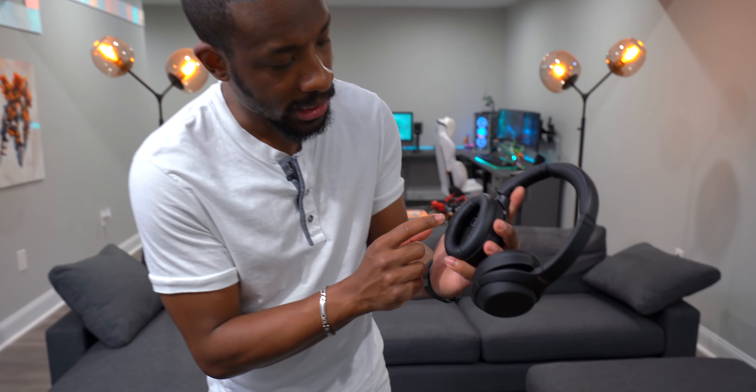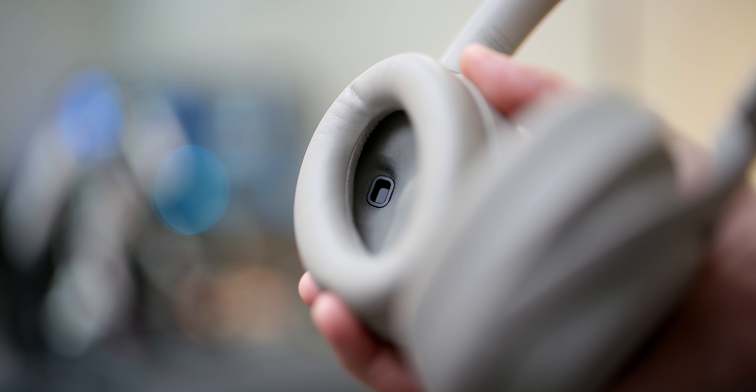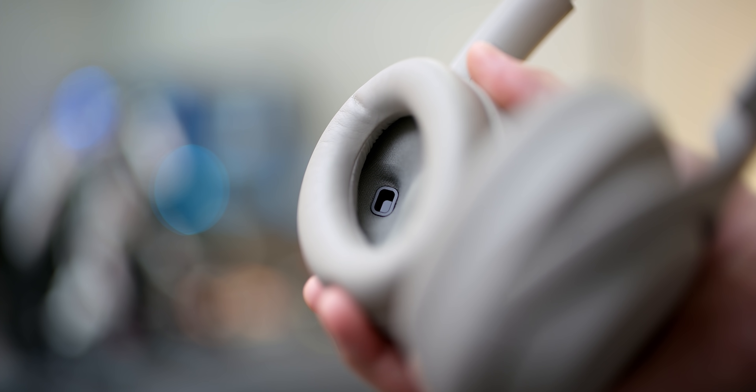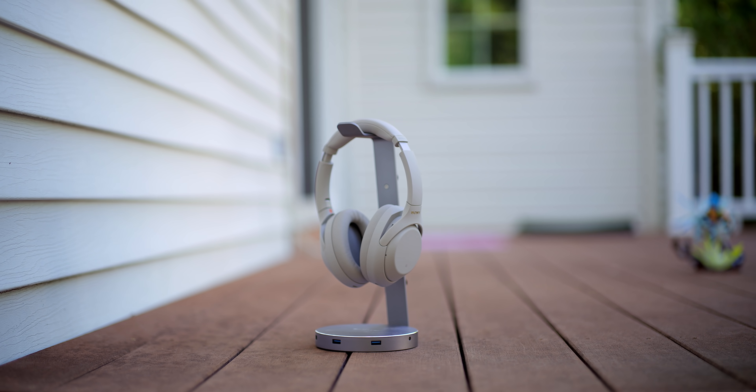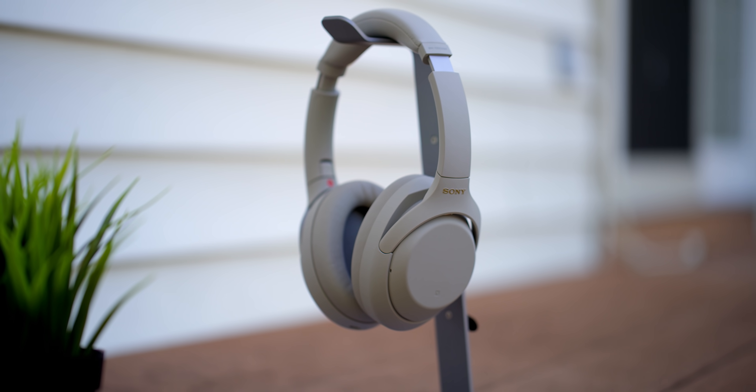Even though these largely share the same design as the Mark Threes, there's a new addition in the left ear cup — a proximity sensor. This enables cool features like automatically pausing your music when you take the headphones off your head. It even works if you just want to listen to someone briefly. It can also auto power off once you're not wearing it for a while — but we'll get into all those features in a second.